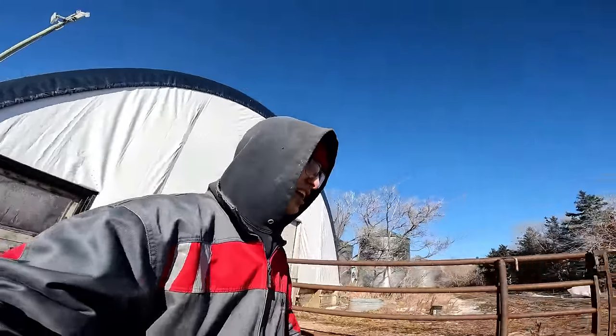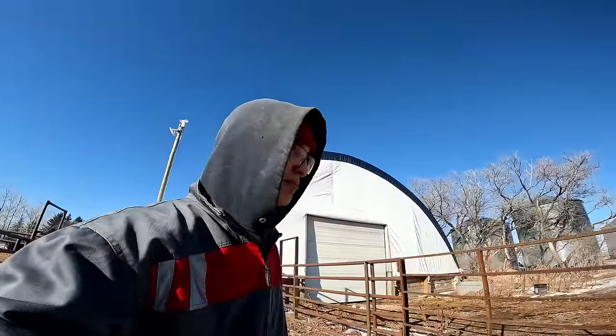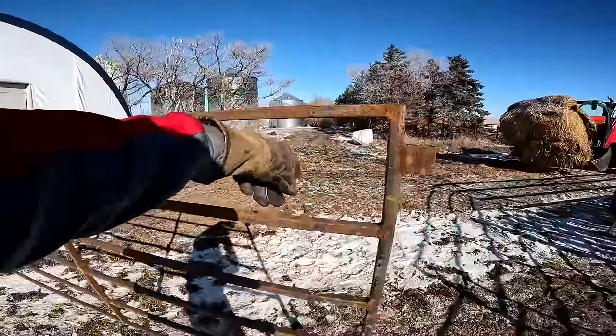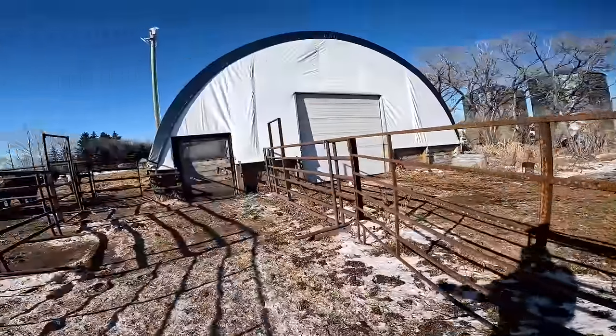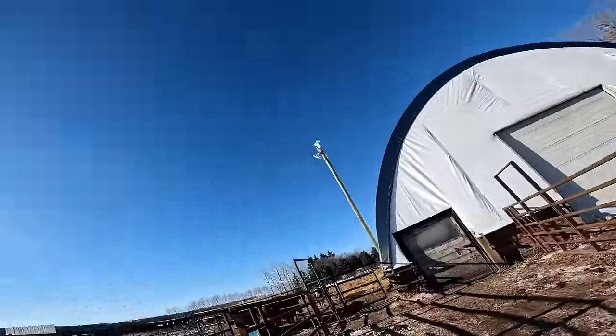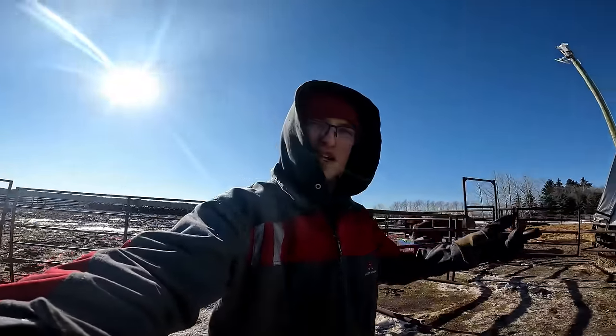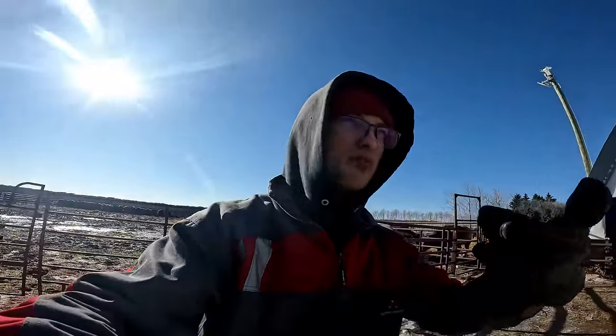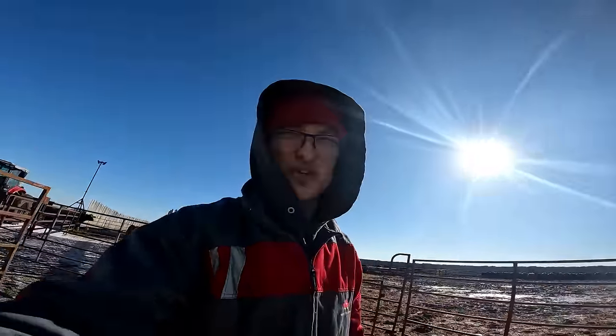Good morning everybody. We're gonna move some cow-calf pairs to our farther pasture, just to get rid of some animals in here. Kendall's gonna bring the half-ton and back the cattle trailer up. They'll bring the calves in the front — I think there's eight of them. As soon as the calves are in the front, the mothers know where they are and they'll go right in the trailer. No problem — we don't have to try to shove them. They'll go in, no problem.